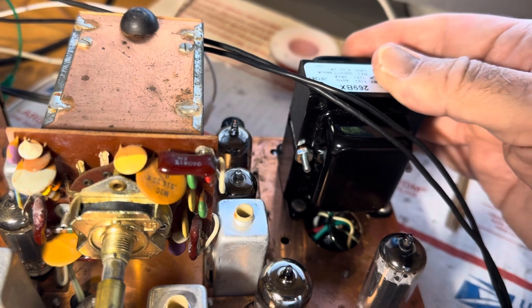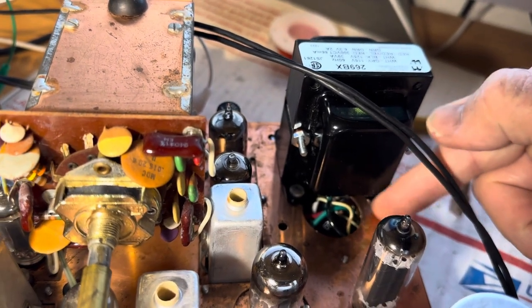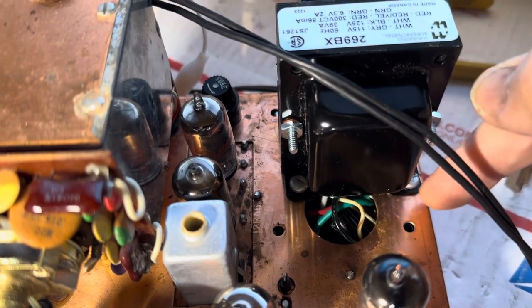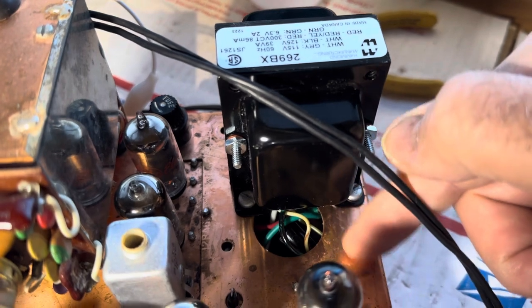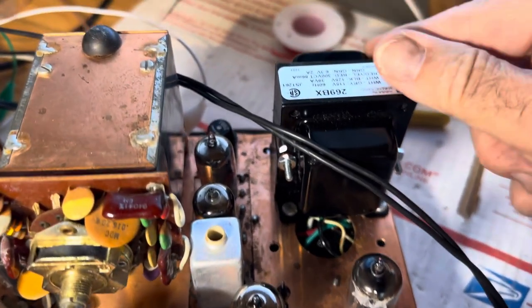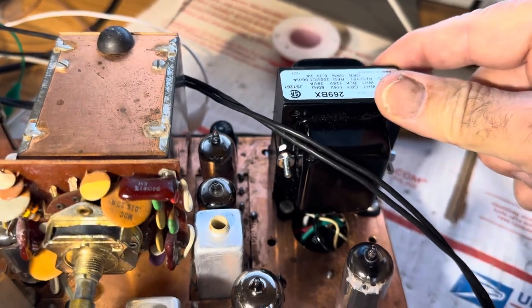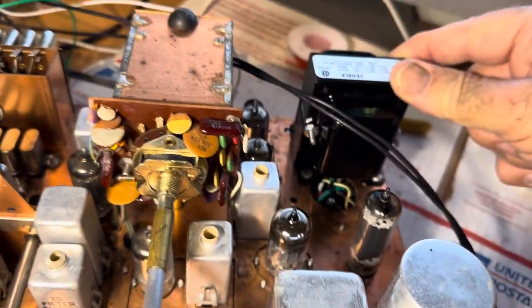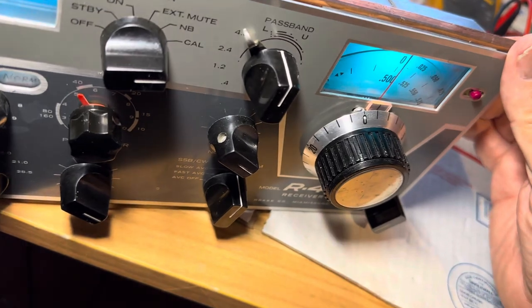So I was going to put a transformer right here, but it didn't fit. I did order a transformer and it came in a few days ago. I tried today to put the transformer right here, but it kind of hit that tube — it didn't fit. So where did I put the transformer? It's installed in the radio — on the bottom. So let's take a look at where it went.